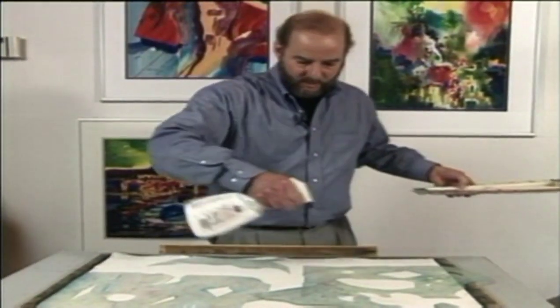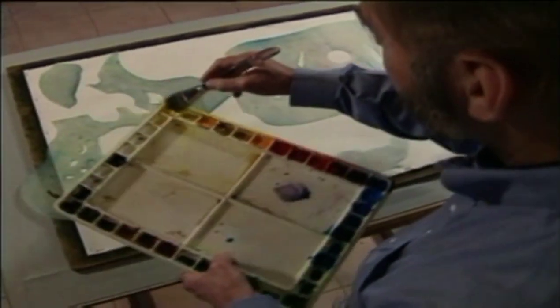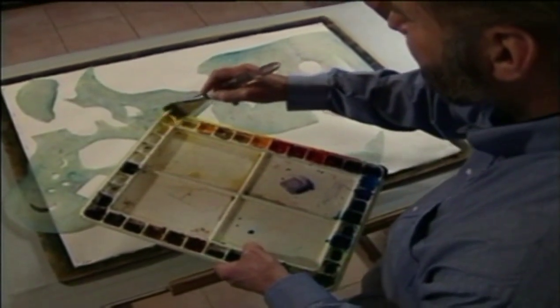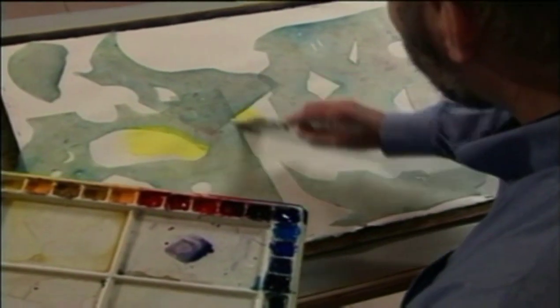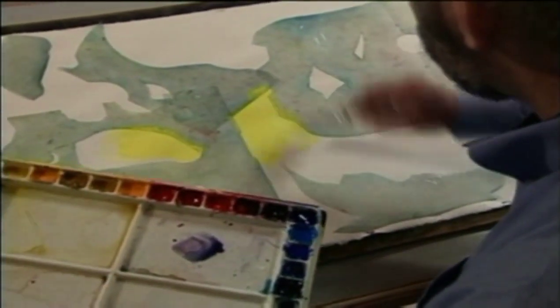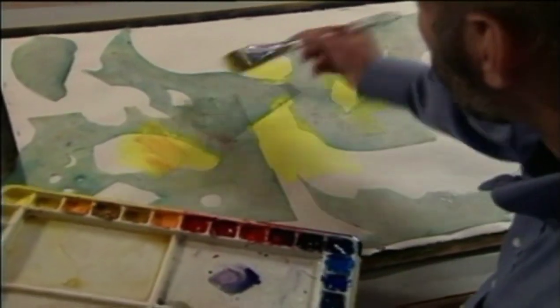First, we'll get some water down around those shapes. Now I want to go back to these thick wells of color. Let them react with the water on the paper. Build my way around the color wheel from warm to cool.